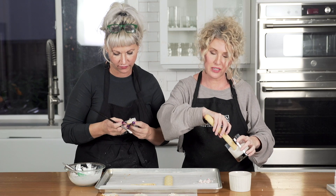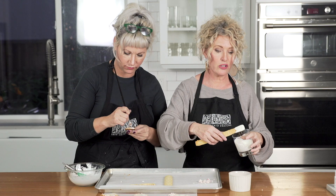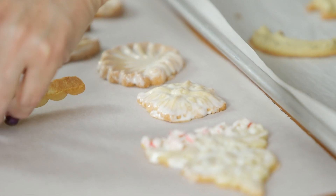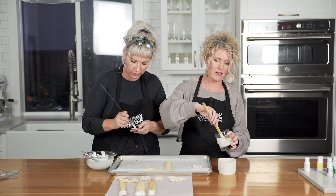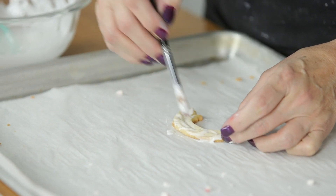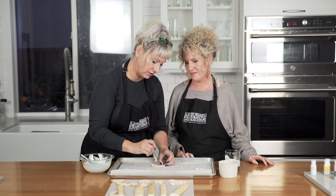Just a couple more. Can you picture these cookie sticks wrapped up in some pretty cellophane for a special person on your gift list? A fun idea Josie and I had is a cookie bar — you do the cookie sticks and have different dips like caramel, raspberry jam, molten chocolate fondue pots — a little cookie dipping station. A little bit of the royal icing glaze adds a delicate crunch. The cookies are already nicely crunchy, but it adds that extra layer of candy crunch.